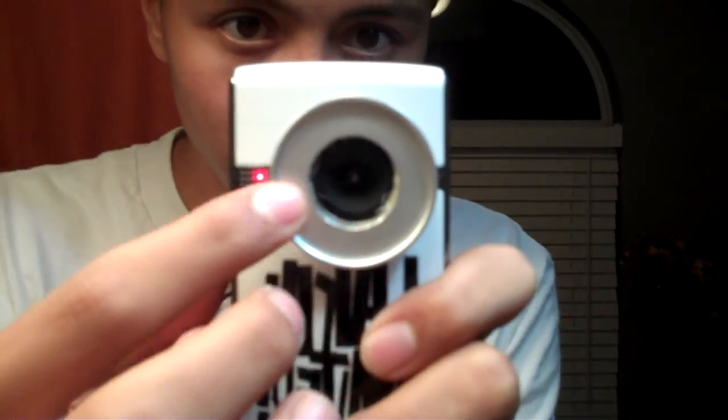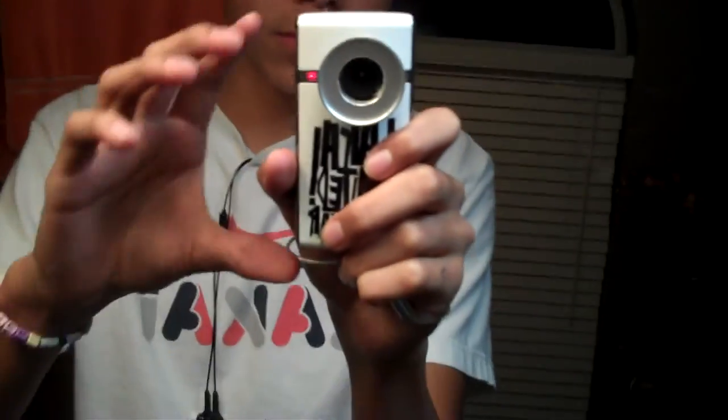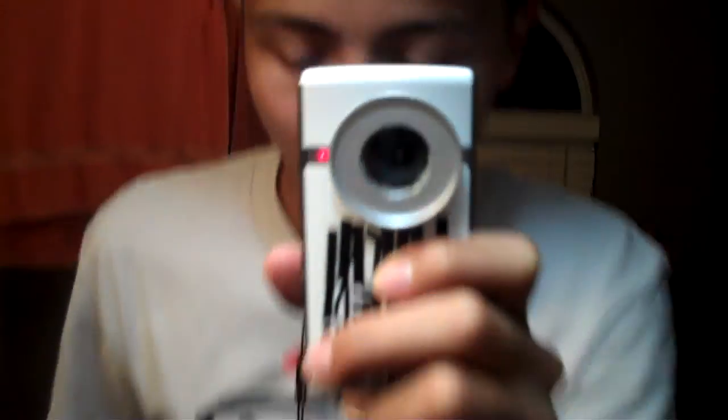I got this new Flip and it doesn't have threads on it, so I glued this step-up ring to it. Everybody uses 30.5 to 37 but this one is a 25 to 37, which fits perfect as you can see. I have this little fisheye and I'm going to show you what it looks like while it's on.